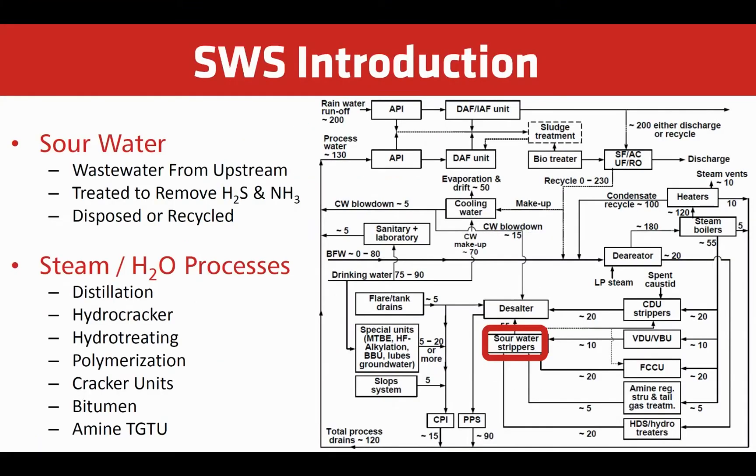Sour water is wastewater generated from the refining processes that uses steam or water. This includes distillation, cracking, and amine units.